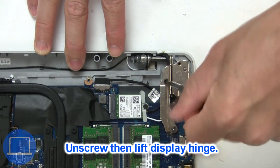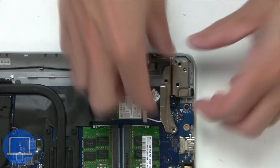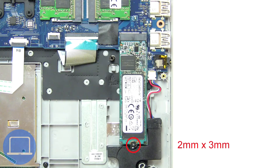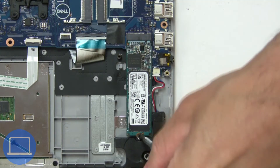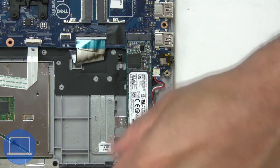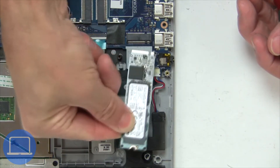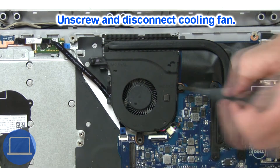Next, unscrew and lift the right hinge. Now unscrew the solid state drive. Next, unscrew and disconnect the cooling fan.